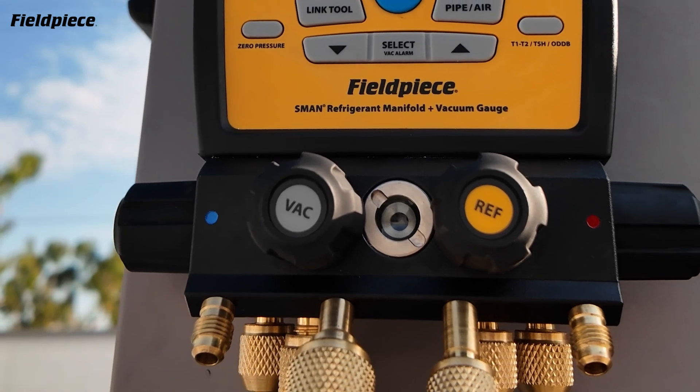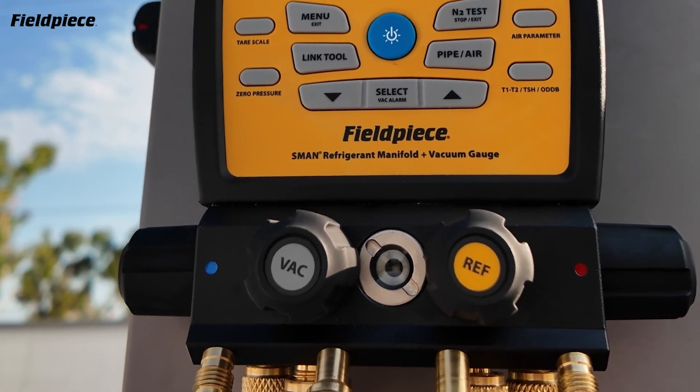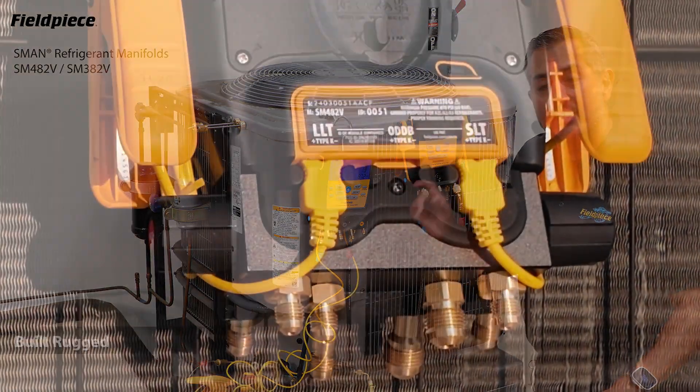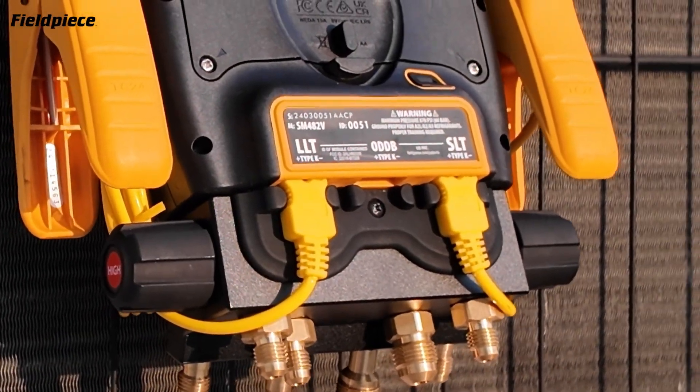A hermetically sealed sight glass to view the refrigerant but also ensure that there are no leaks. And protective thermocouple jacks on the back to securely hold the thermocouple plugs.